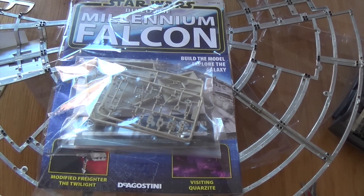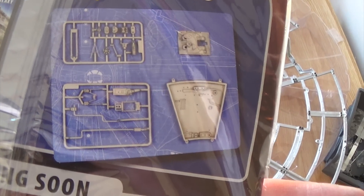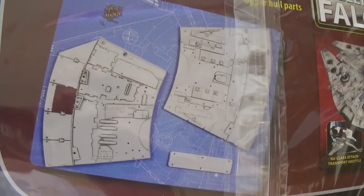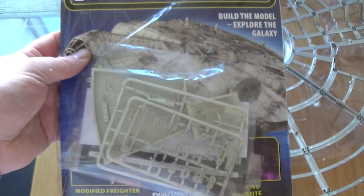On with issue number 66. It looks like we're doing one of the recessed panels on the upper hull, and then we're getting onto some hull plating after that. That looks like the end of the engine at the back there. So let's crack on.